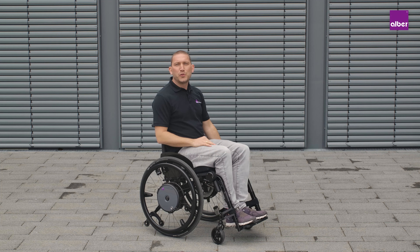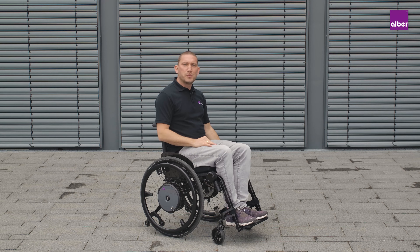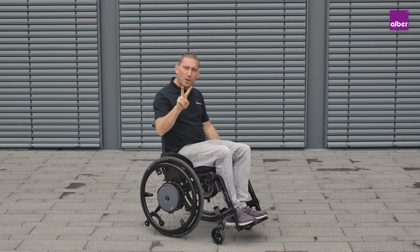Today I'm going to show you the Emotion Duo Drive. The Emotion Duo Drive combines two driving modes in one.